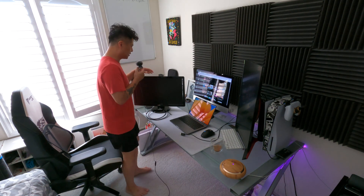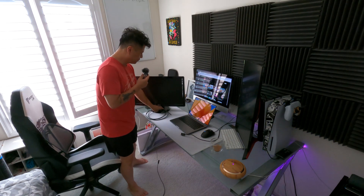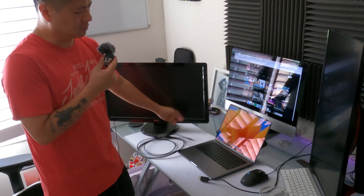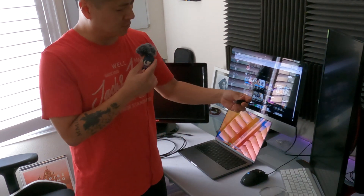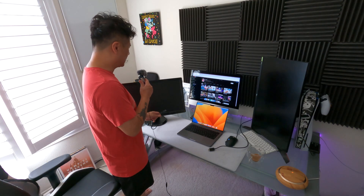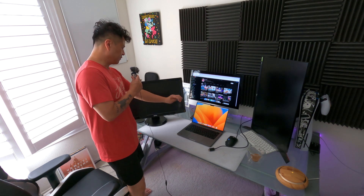We're going to test that out right now on this new MacBook and see if it's true. I have an HDMI cable with a converter to USB-C, so I'll be connecting that to one monitor, and the other monitor will connect through the HDMI plug. First, I'm going to connect this monitor through USB-C.